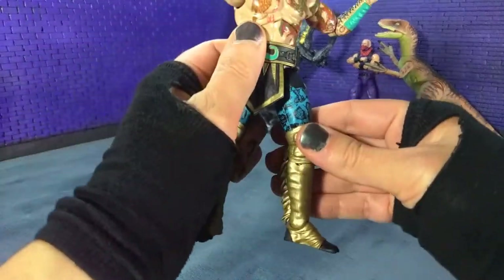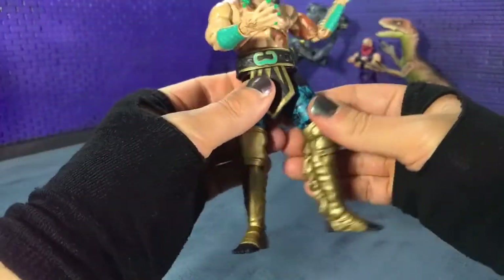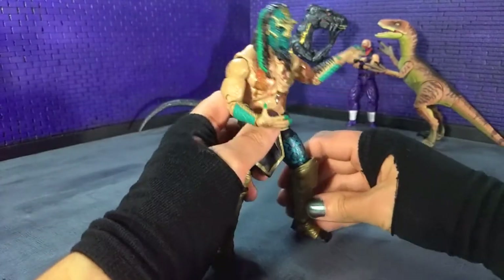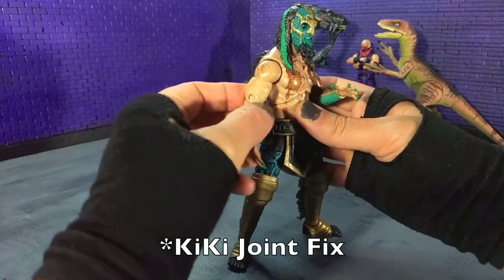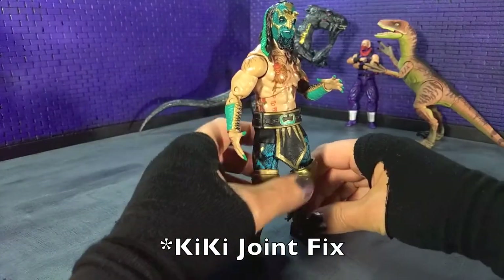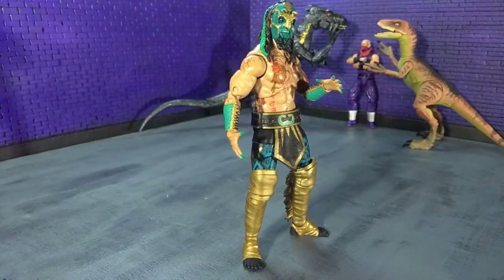So again really impressive range of motion. I just need to work on those hips a little bit. I'm going to try and see if I can find something — maybe some kicks or something like that — and see if I can get those a little more solid. So that's articulation.